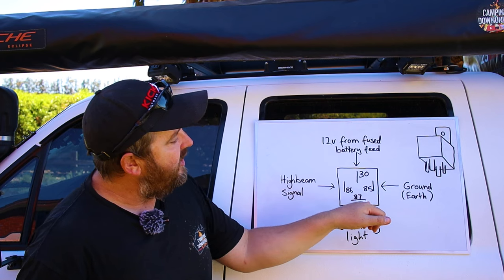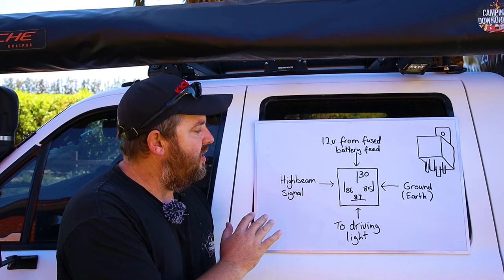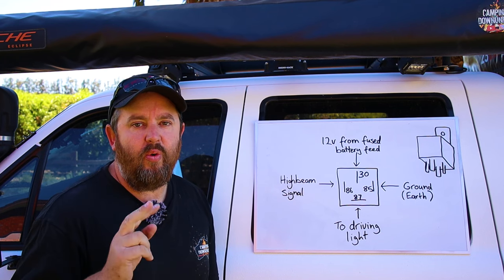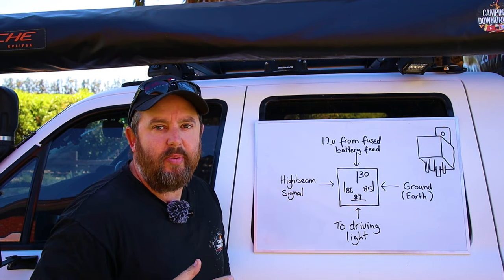So that'll run straight into pin 86. Then pin 85 you want to earth or ground to the battery or the body. Now, wiring it like this is fine for off-road use, but if you're on-road you have to run it through your switch as well as the high beam trigger, so there are two ways it has to be able to turn on and off to be legal. So we can't run it straight from the high beam into the relay — it just won't work to be legal on the road.